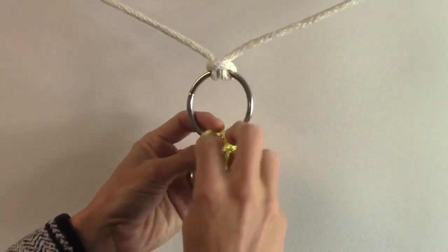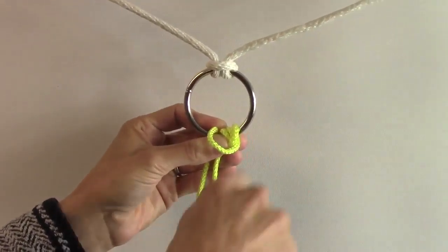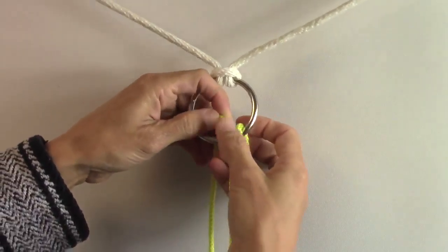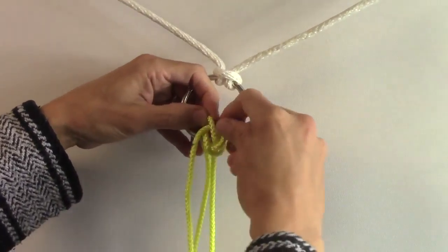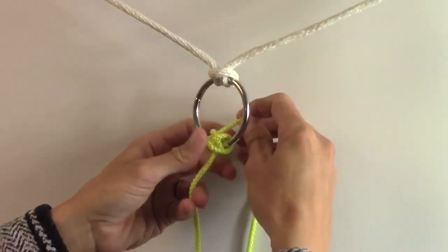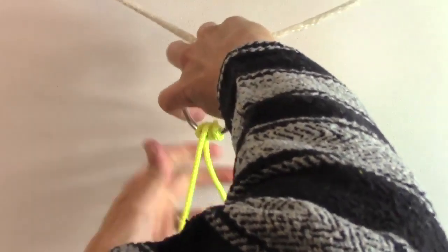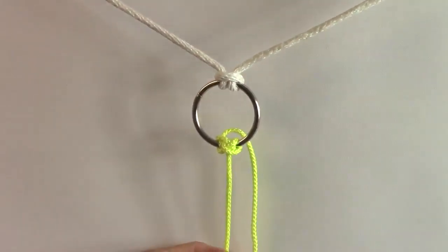And that's pretty much it. But this last line here, which is the working end, I'm gonna skip that and actually go to the next line. And that is where I'm gonna tuck my working end. So I'm gonna pull up the second to last line here, put my working end from the front through to the back. On a post it doesn't really matter. And then we tighten it down into a nice tight boom hitch.